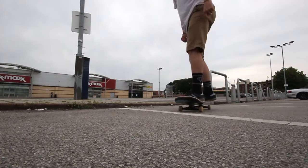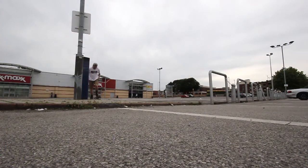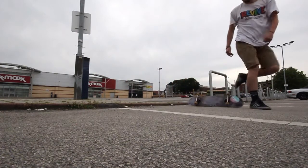Start off by landing the ugliest kickflip that you can, and then you've got to go straight into the kickflip off the kerb. You've got to start off with just trying to kick your board away from you.